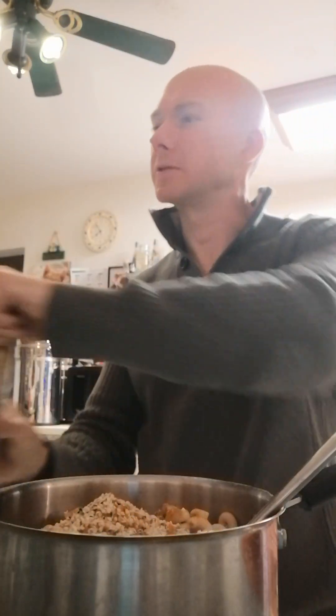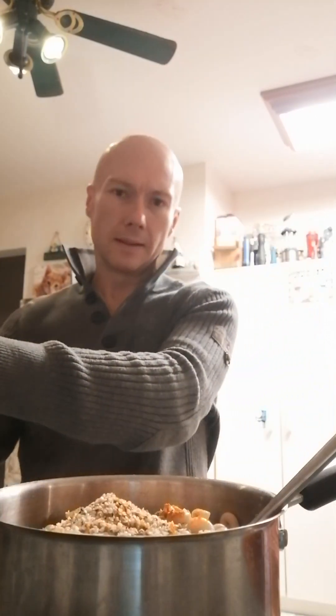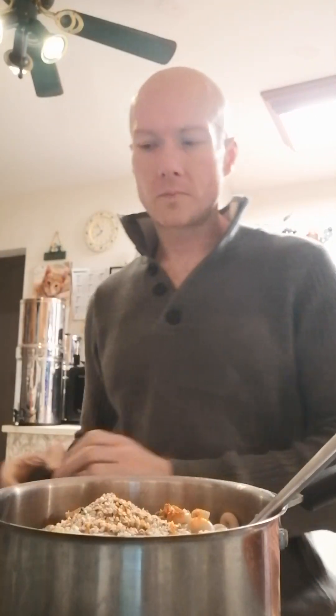I want a honey mustard type sauce. I suppose if I'm doing this properly I should show you how to make the sauce properly. One second.